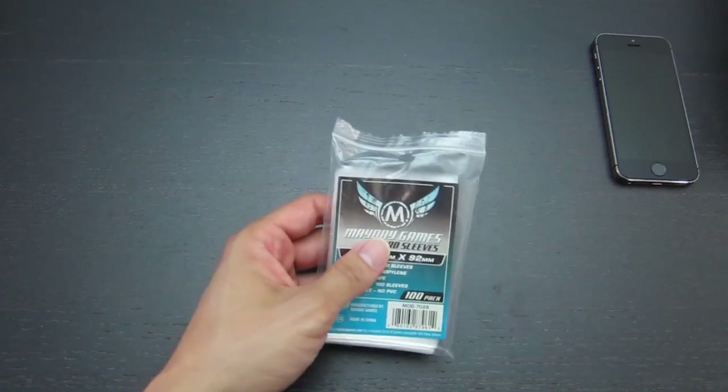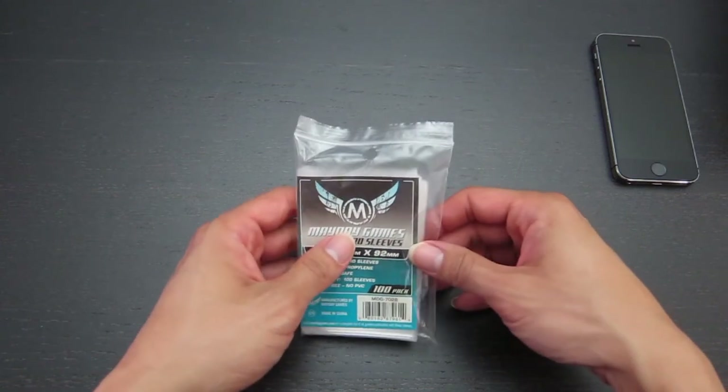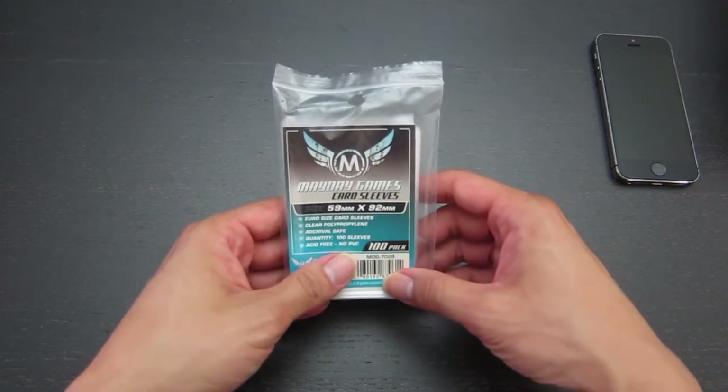It's still a little thicker than a penny sleeve, but it's not terribly thick. And at 2 cents a sleeve, it doesn't cost much more than a penny sleeve.